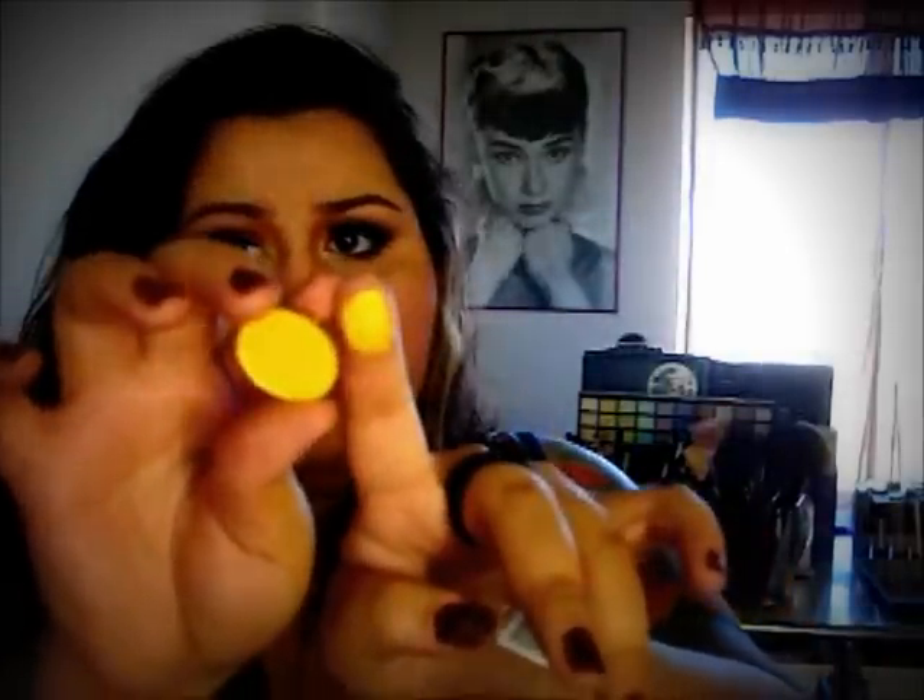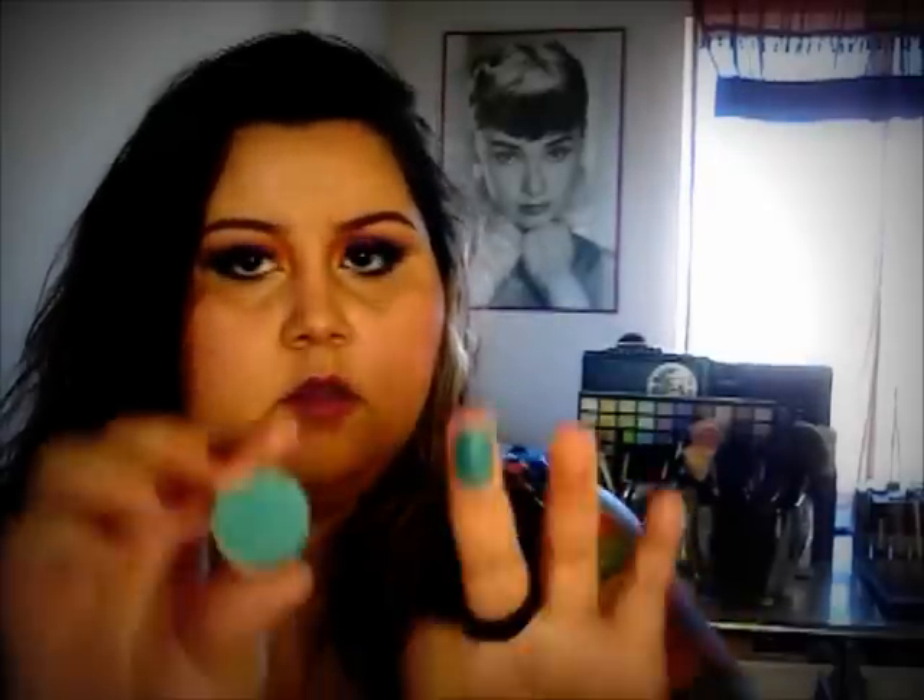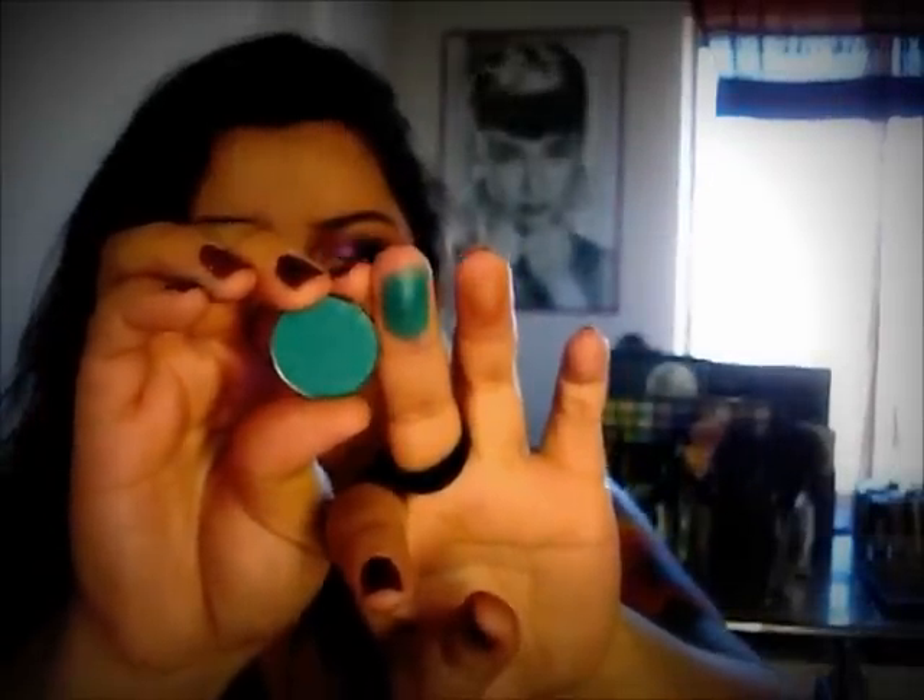This one is Orange Mousse, which is actually a very bright yellow color. This one is Deep Viridian, and this is like an emerald green color that has shimmer to it — so pretty. This one's called Mimosa, and this is actually a golden color, like a light golden color that has shimmer to it.